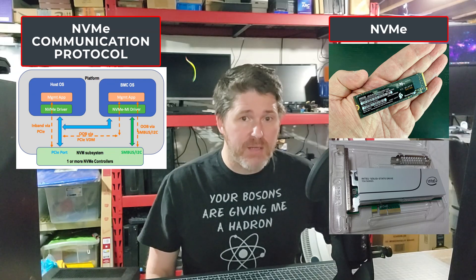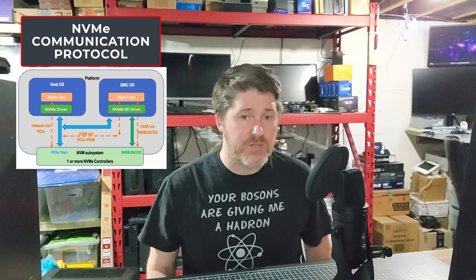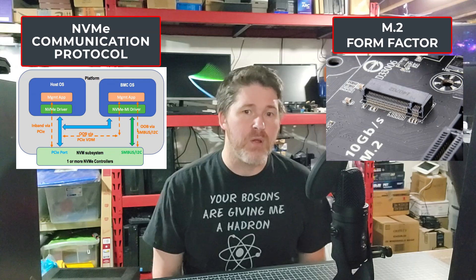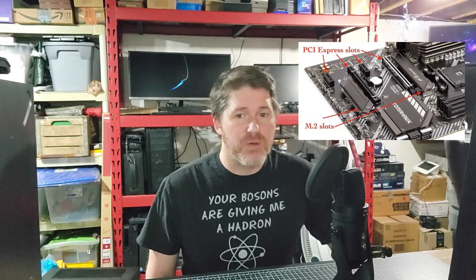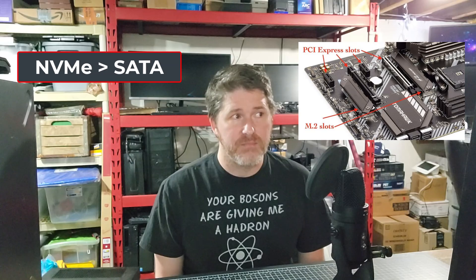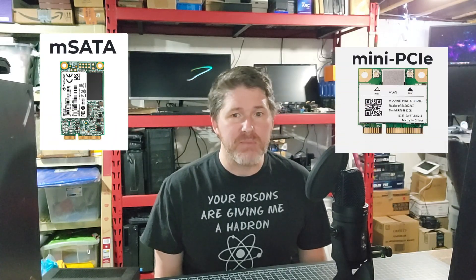Around 2015, NVMe drives started to become popular. NVMe is solely a communication protocol or handshake method — that's why there are technically no NVMe ports. The M.2 port is the physical interface associated with NVMe drives and is the most common. M.2 taps directly into the motherboard's PCI Express lanes, which is much faster than SATA — by an order of magnitude, meaning times 10. M.2 ports can support both SATA and NVMe protocols depending on the motherboard design.